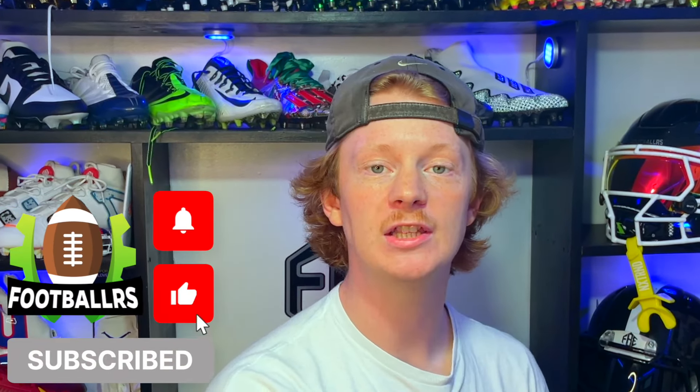There you guys have it — the full unboxing and review on the Grip Boost Stealth 6.0 receiver gloves. Hope you guys enjoyed this video. If you did, like the video, comment what you want to see us review next time, and subscribe for more videos just like this one. My name is Devin — thank you guys so much for tuning into another episode of Footballers.